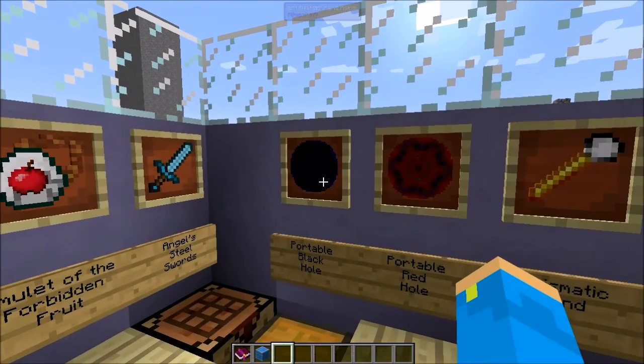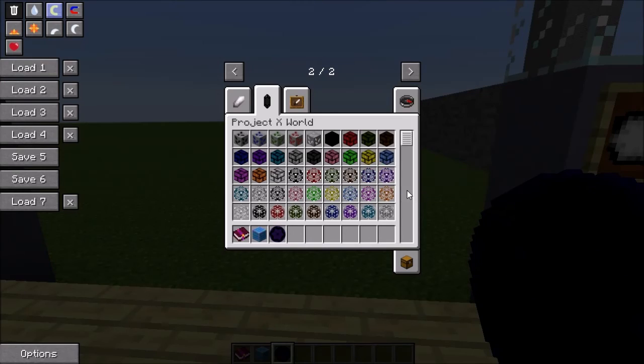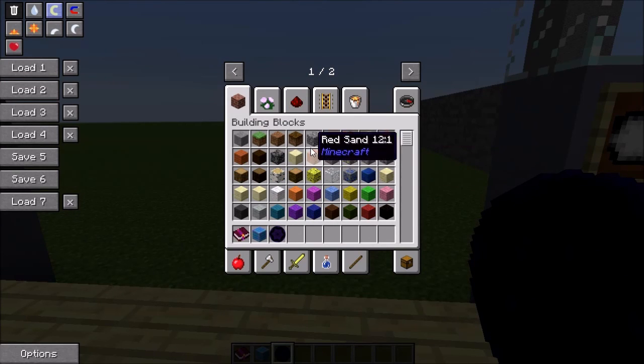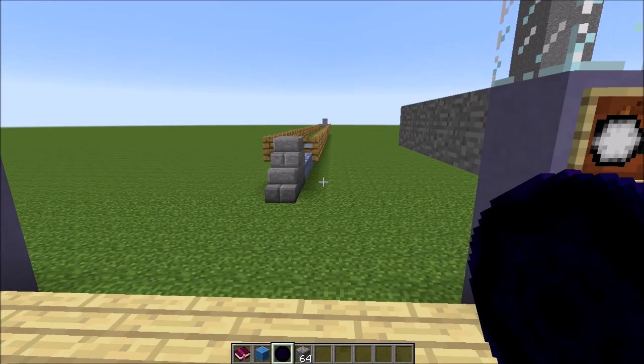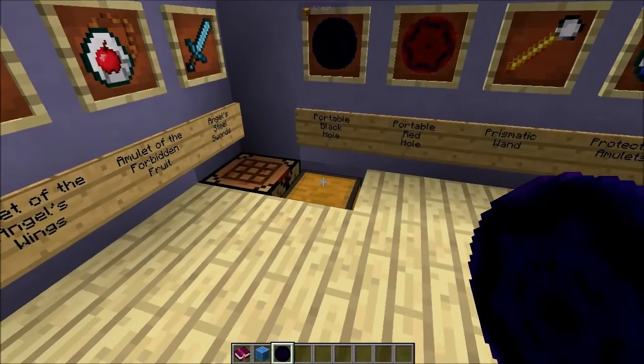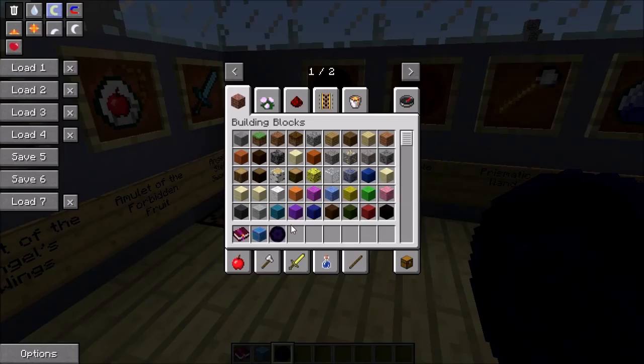Next up, the portable black hole. What this does is while it's in your inventory, it eats up all the cobblestone that you have. So if you grab some cobblestone and put it in your inventory, it just eats it. It basically just removes cobblestone, so if you're going mining and have a bunch of junky cobblestone, this will get rid of it for you.